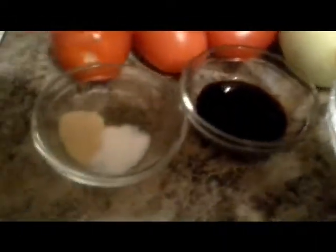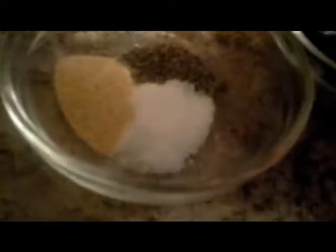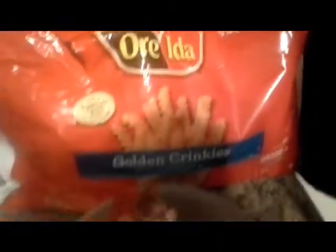You will need some white vinegar, soy sauce, salt, garlic, black pepper, tomatoes, onion, sliced beef — and what I've already done, I just sliced it myself — and some french fries.